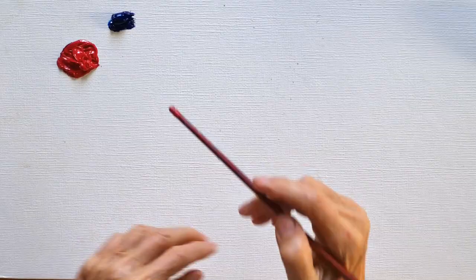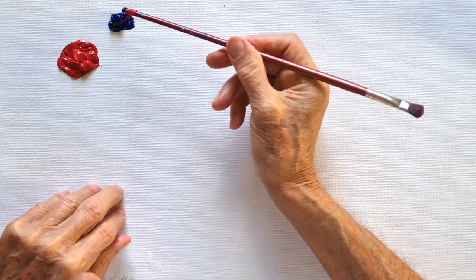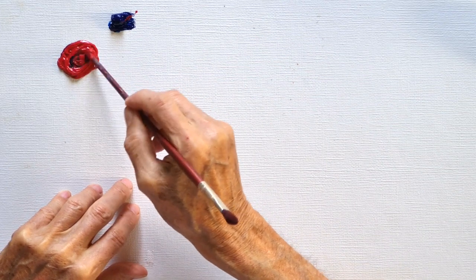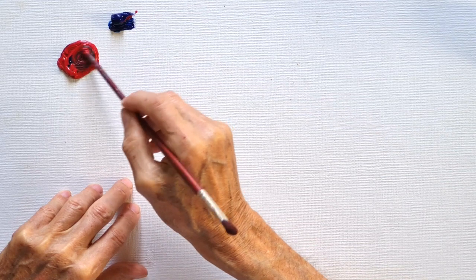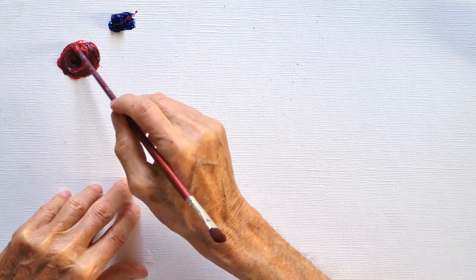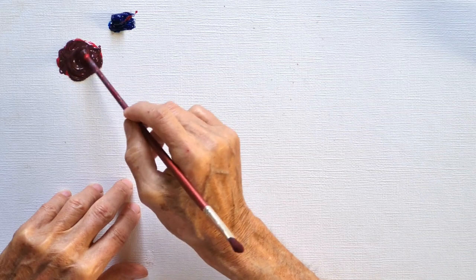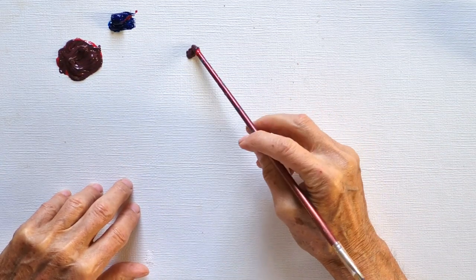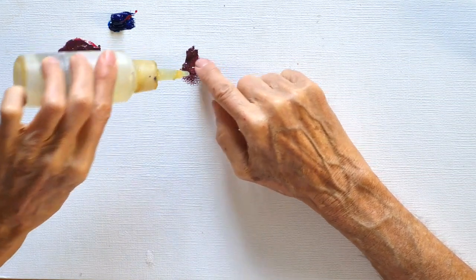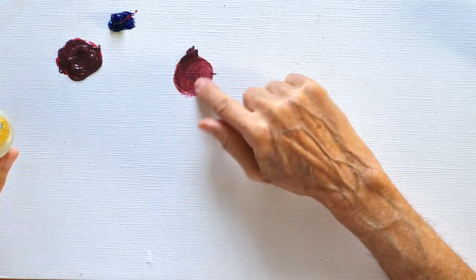The third basic color is blue. I take very little blue — a tiny amount only — into that red-yellow mixture, and immediately it turns into brown. If I dilute it with a little oil, you can see what kind of brown it is: it's a medium dark reddish brown.